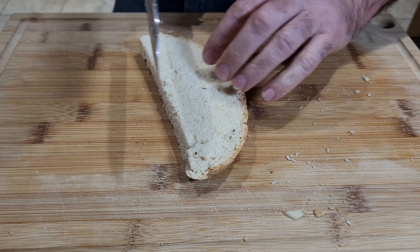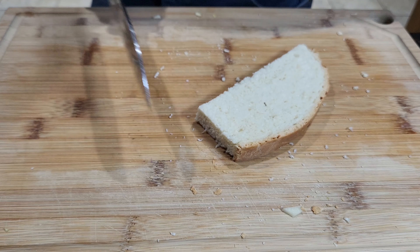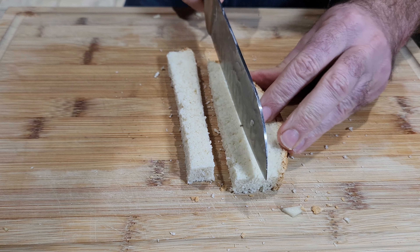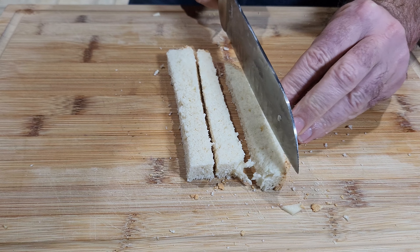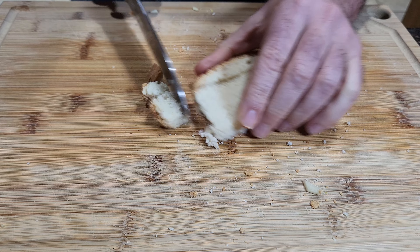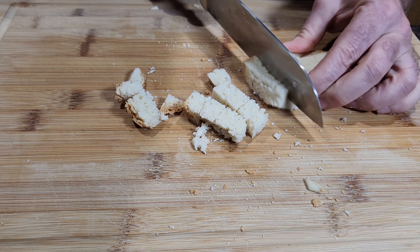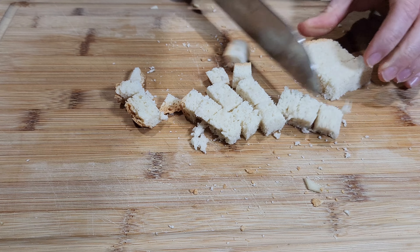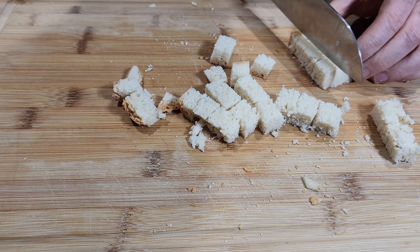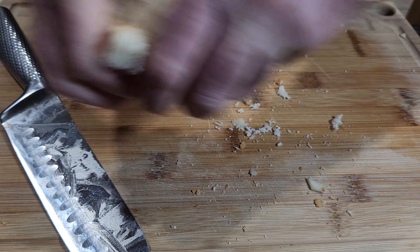Yeah, that should be fine. This piece here, I can do like this — just slightly one more here. Alright, that's about all what we need.